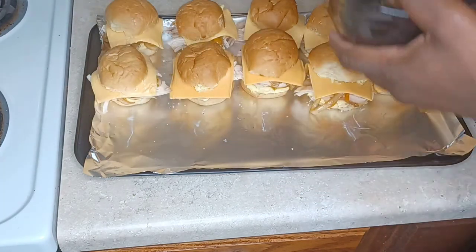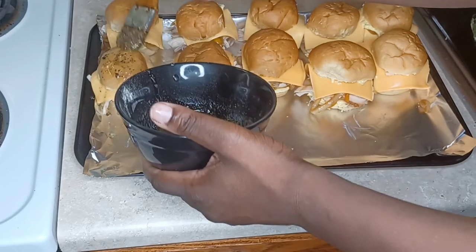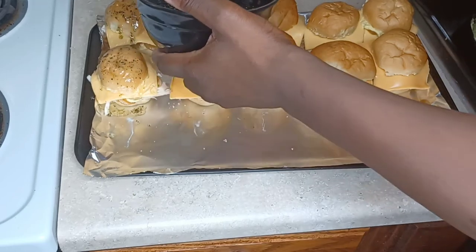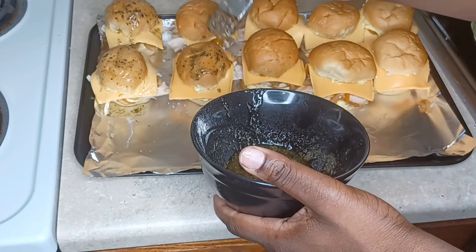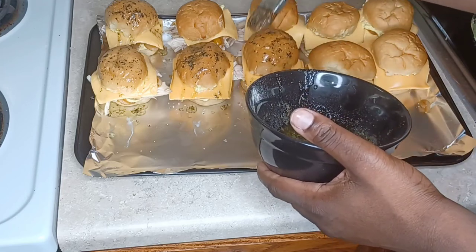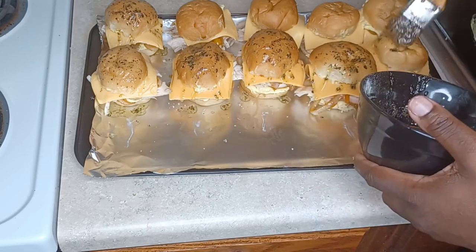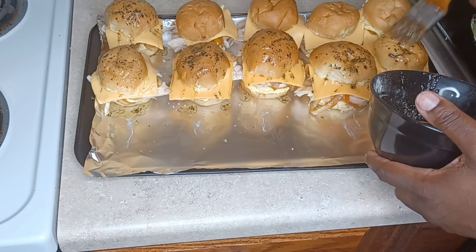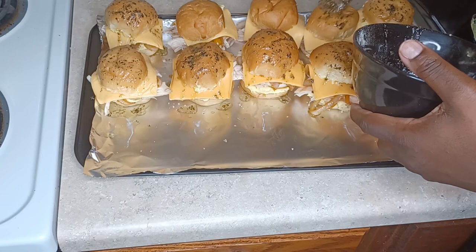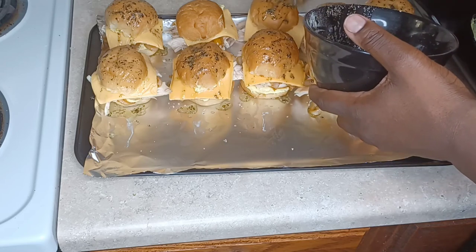Now we're taking the melted butter that we seasoned with herbs and garlic and slathering it on top of the bread. Everything is going to be well seasoned — not only the inside of the bread but the outside too. I don't play when it comes to good food. If you make this for a party, they're gonna want you back. I'm putting enough butter on each top of those little rolls.